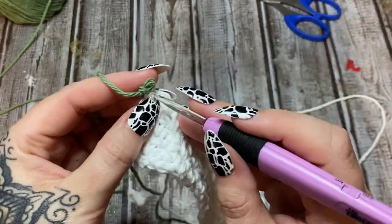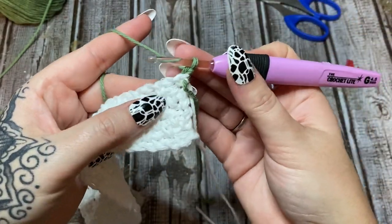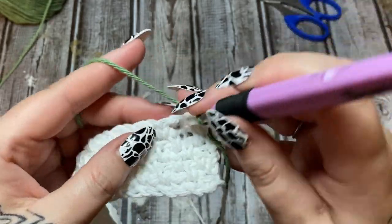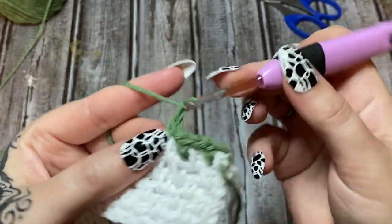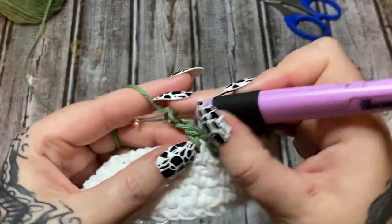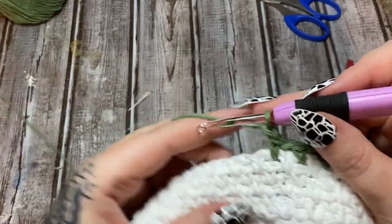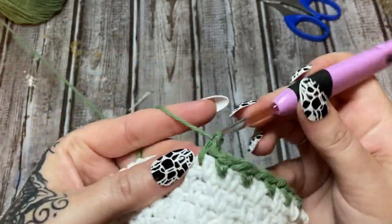Now we're just going to carry on like we have been except with our new color. Chain one, turn it around, and go back into that first chain-one space — single crochet, chain one, skip, single crochet, chain one, all the way across. Just make your stripe however thick you like. I think they look really good when you have a thick stripe and then each next stripe is one row thinner — it gives it more dimension.